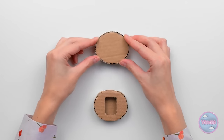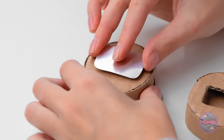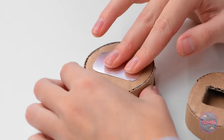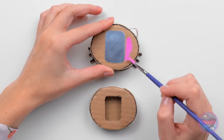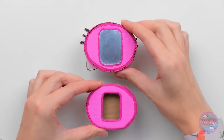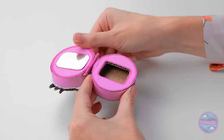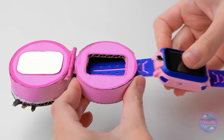Mom decorates the watch with a Hello Kitty design: 'Hello, kitty! Why don't you stay a while?' She sticks the piece onto the back, adds some color — 'Can't go wrong with pink, right?' — then attaches the pieces together and slides in the watch mechanism.